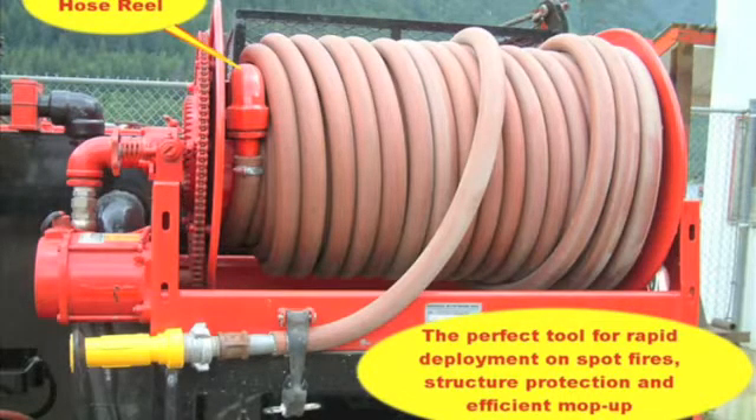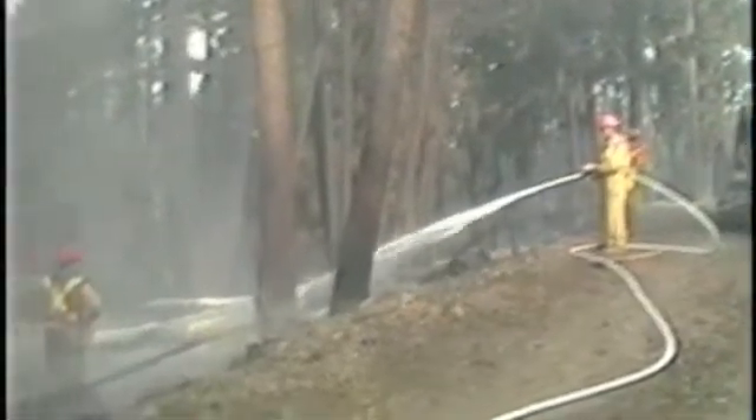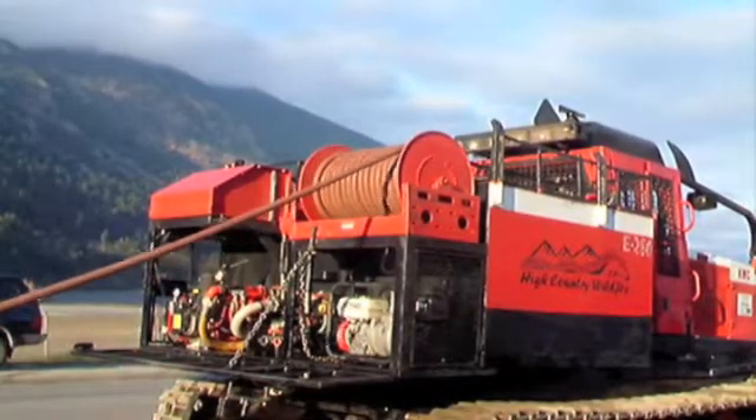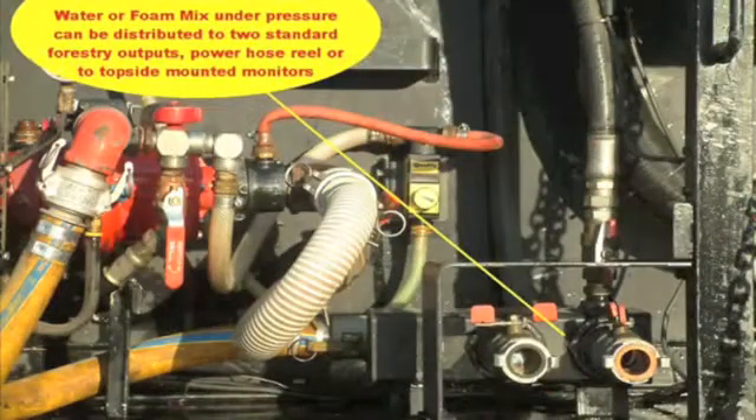Working with the onboard foam system, this is an extremely effective tool for direct attack or mop-up work. Also mounted to the rear of the machine is a water or water-foam mixed distribution manifold. Water through this manifold can be directed to two standard forestry outlets, to the electric hose reel, or forward to the top mount turret monitor outlets. By adjustment of the foam blending valve, water or foam mix can be adjusted to suit the job requirements rapidly in the field.